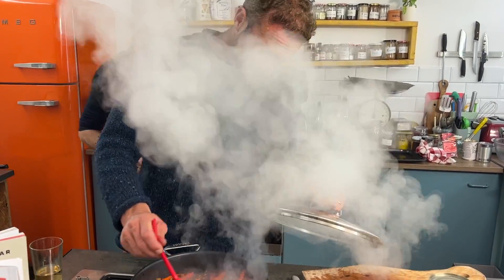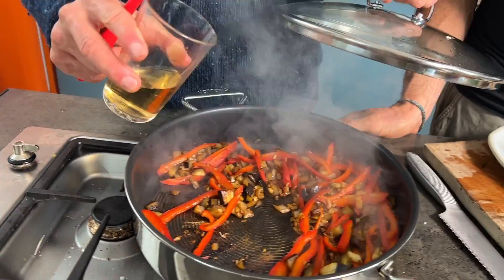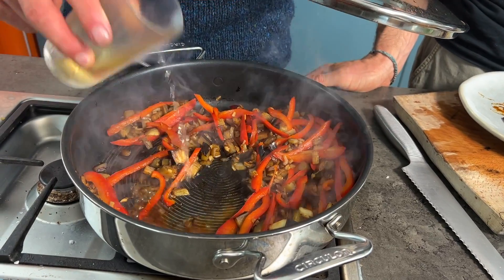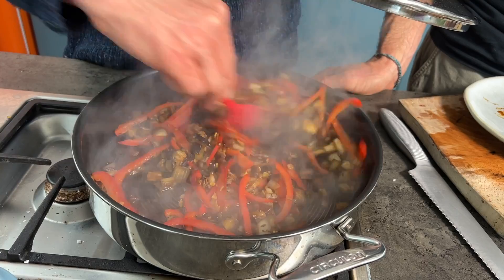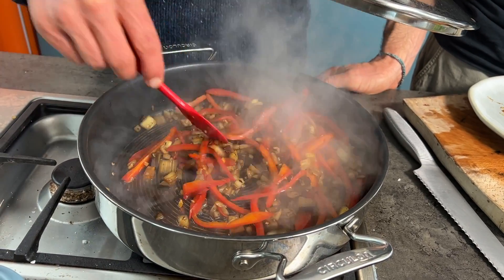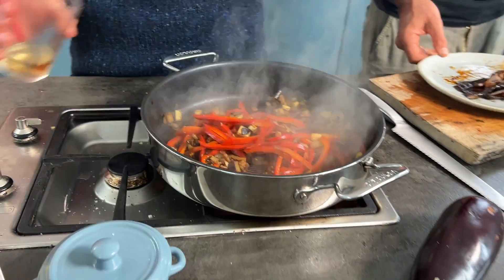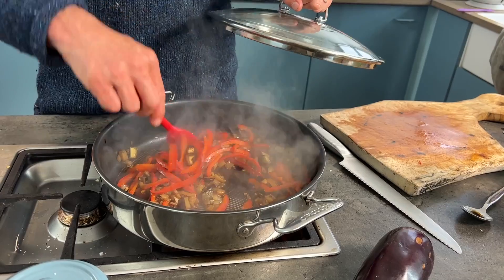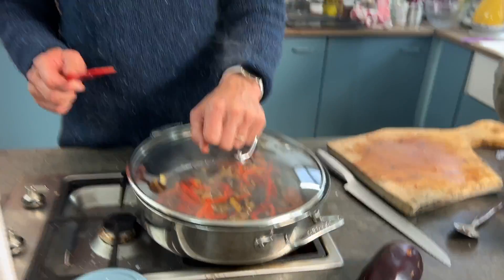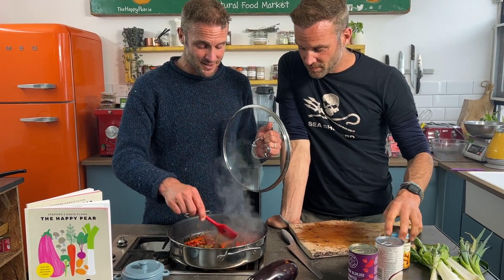If the aubergine starts to stick to the bottom, simply add a little more moisture — another three or four tablespoons — and deglaze it slightly, then pop the lid back on and steam for another couple of minutes. Total braising time is about eight minutes. After six to eight minutes the aubergine is nice and soft, broken down, and really starting to melt.